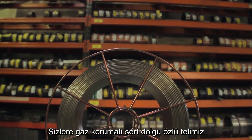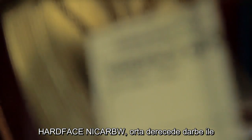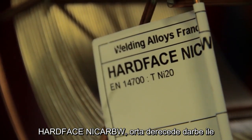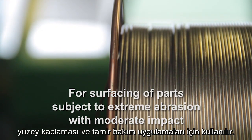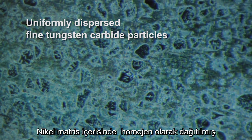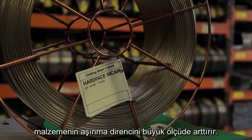Introducing Welding Alloys Hard Face Niqab, a cord wire for gas shielded metal arc hard facing. Hard Face Niqab is commonly used for servicing of parts subject to extreme abrasion with moderate impact. The uniformly dispersed fine tungsten carbide particles in nickel matrix greatly enhance the wear resistance of the material.